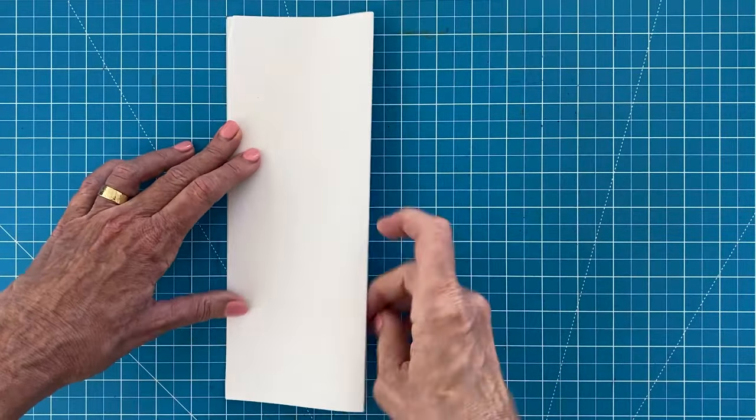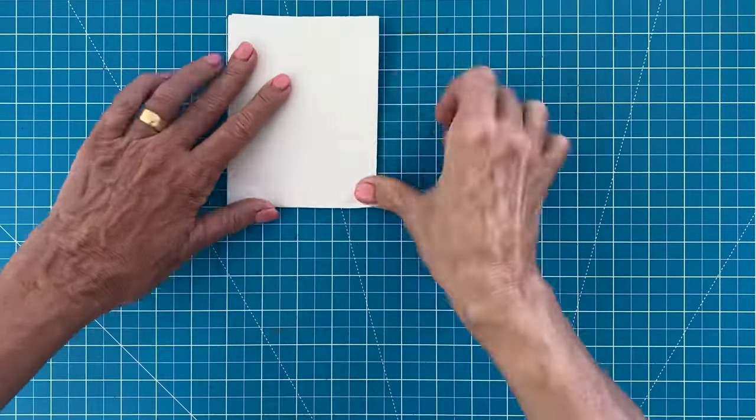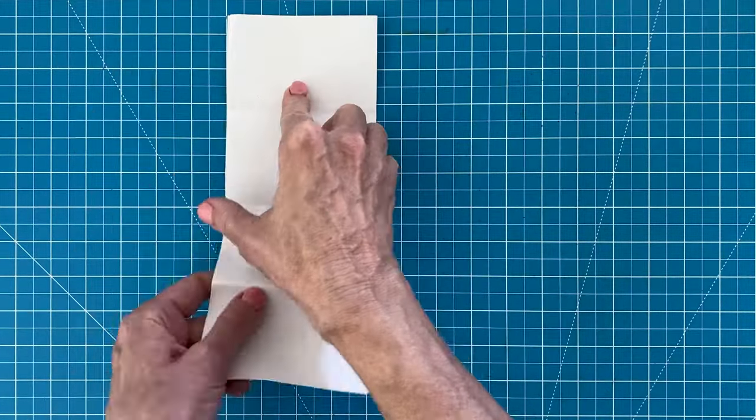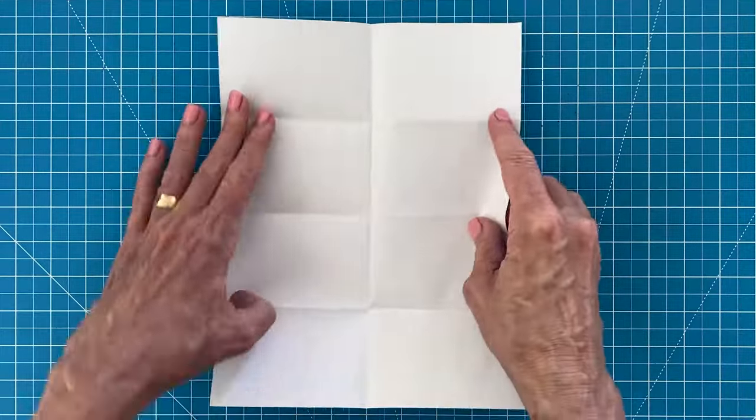Before you begin your drawing, it really helps to make some guidelines on your paper by folding and creasing your paper three times, the way I'm showing here. You'll have guidelines that match my tutorial.